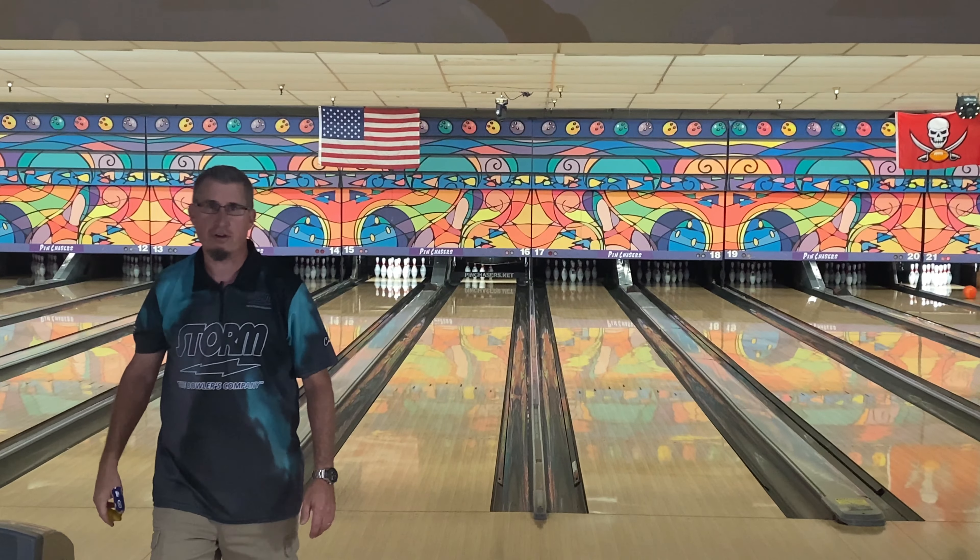I'm not saying this is a bad ball or both of them are bad or you shouldn't go out and get one — just for me, the way I throw it and my rev rate, for what's out there right now I'd probably throw the Sublime Focus or maybe a Summit Ascent if I was going to throw a strong symmetrical ball rather than these pearl covers. They use ice oil here, so that could be the problem too — even though it's a lower volume, the ice oil is making my ball skid a little bit farther than I'd like.